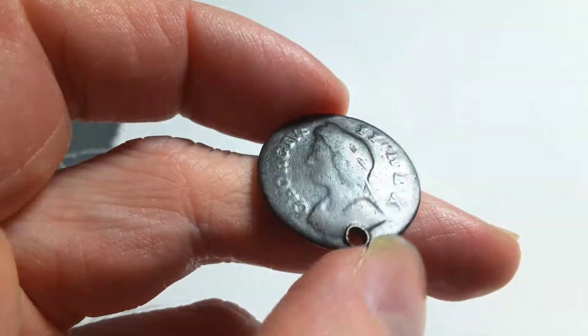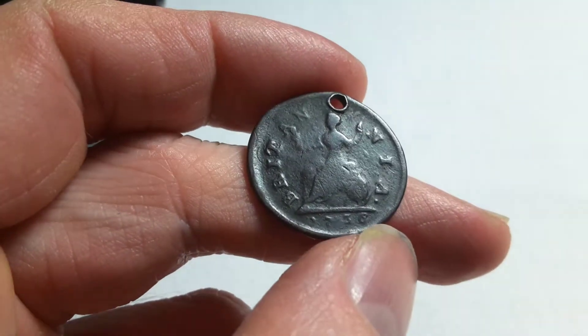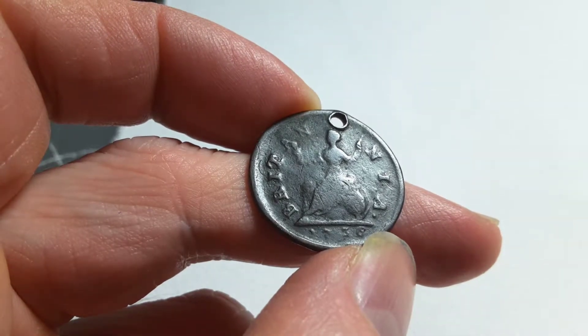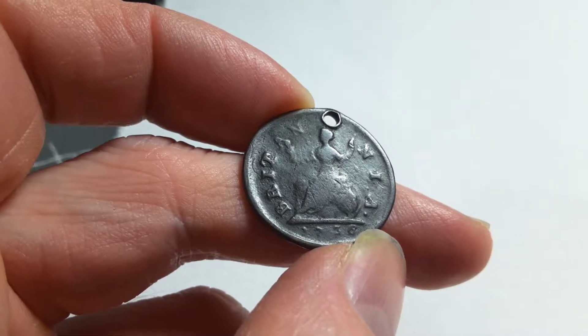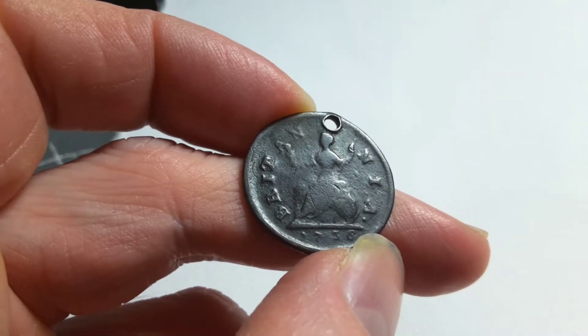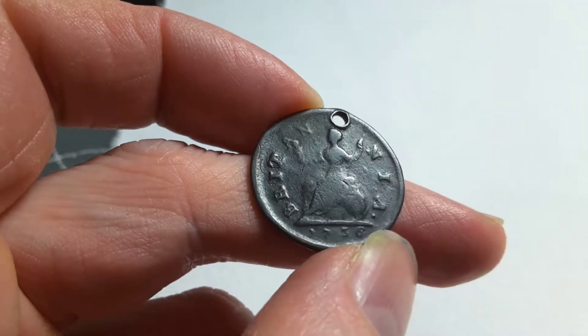As you can see, it has a hole in it. It would have been in circulation right up until probably the 1830s, when the currency reform changed the size of all the coins in circulation.